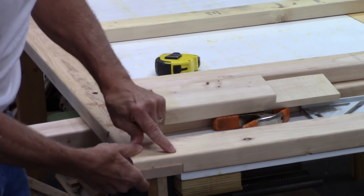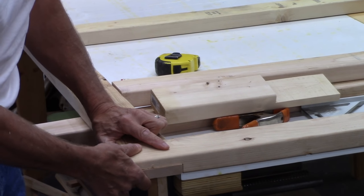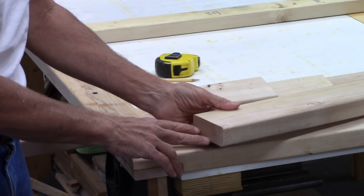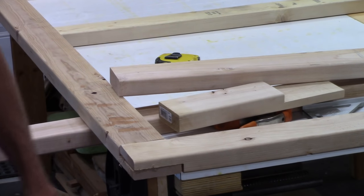Once I glue this and screw it together, this will be a nice corner. I'm doing that on all four corners to start. Then I'm going to use pocket joinery and probably shoot in some lag screws in there as well.